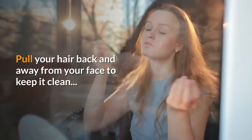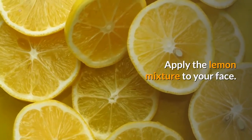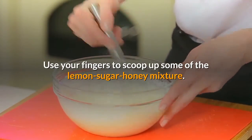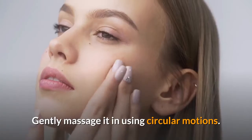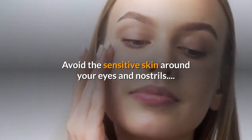Pull your hair back and away from your face to keep it clean. Apply the lemon mixture to your face — use your fingers to scoop up some of the lemon-sugar-honey mixture. Apply it to your face right over the olive oil, and gently massage it in using circular motions. Avoid the sensitive skin around your eyes and nostrils.